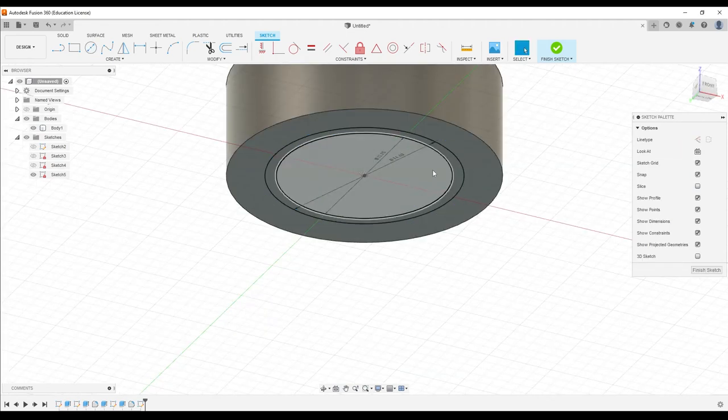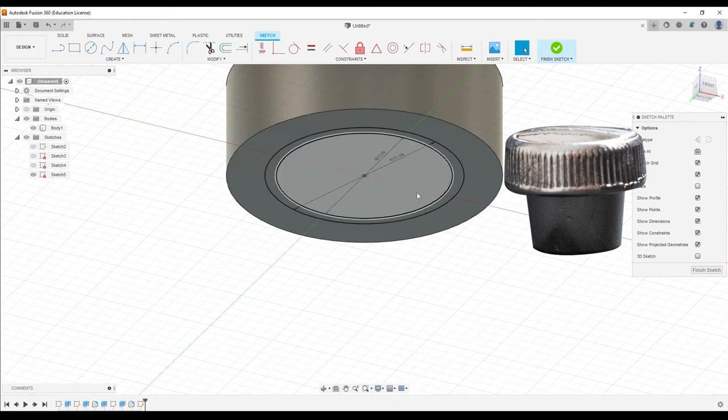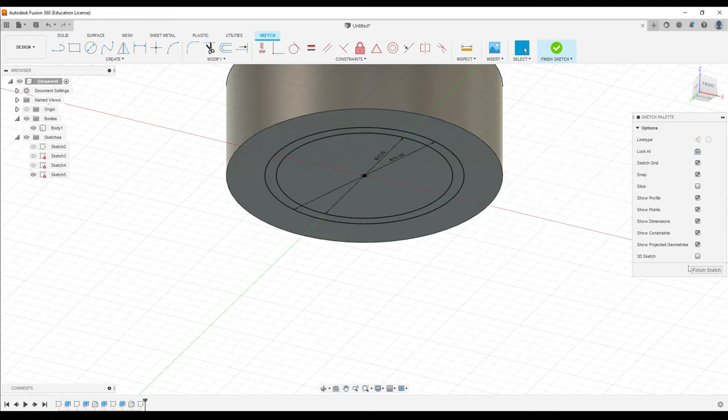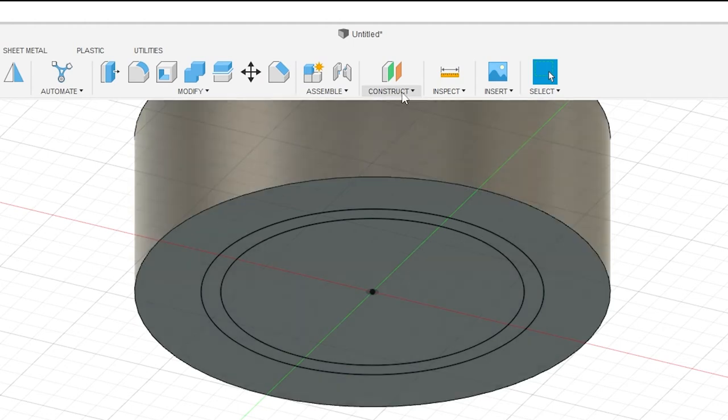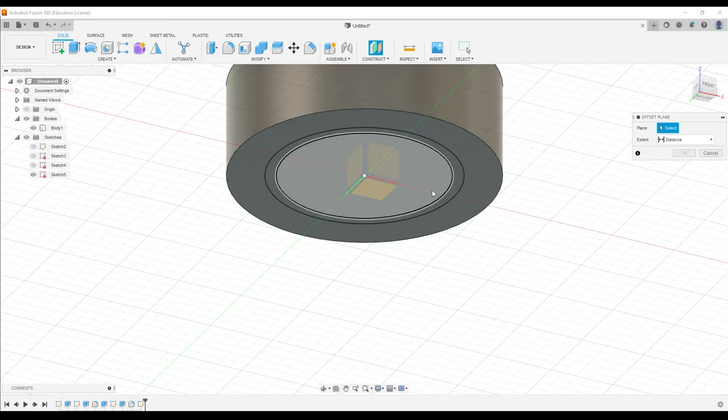What we actually need is for this shape to gradually whittle its way down to this smaller circle size. We're going to do something a little more advanced — we're going to create a brand new construction plane. This is just like the planes we're already using, except we can set it at any point or angle.